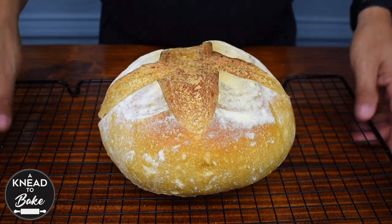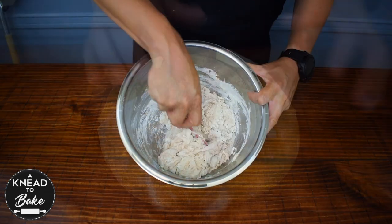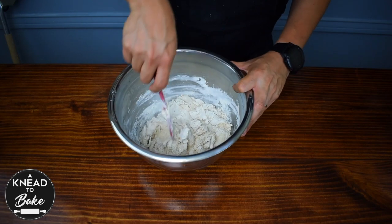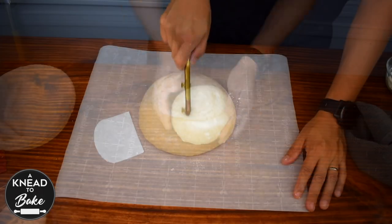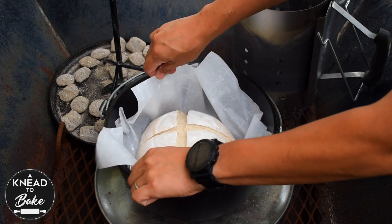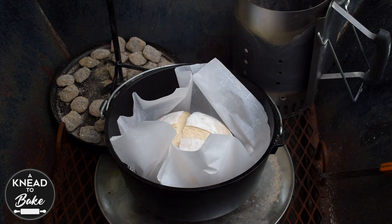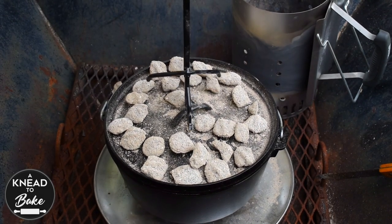In my experience, making a no-knead bread is the easiest way to make a sourdough bread. You only need to mix the ingredients and give them enough time to ferment, shape the bread and bake it — it is that simple. But today I also want to show you how to bake a sourdough bread in a camping Dutch oven, which means you could really make this bread in the backyard or when you go camping.